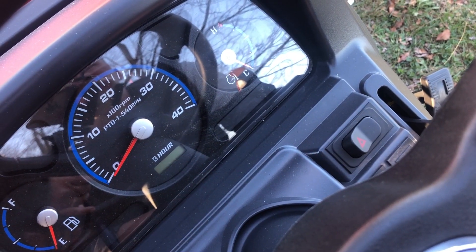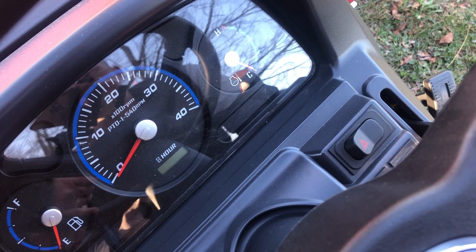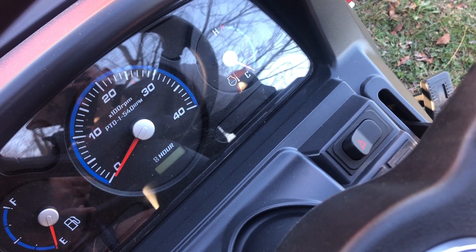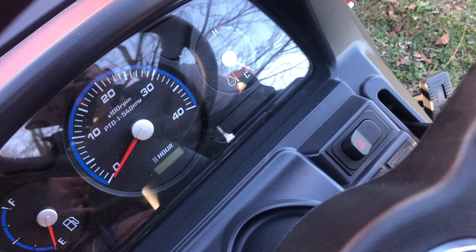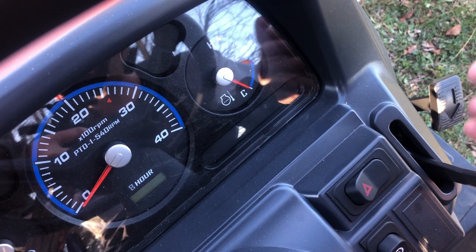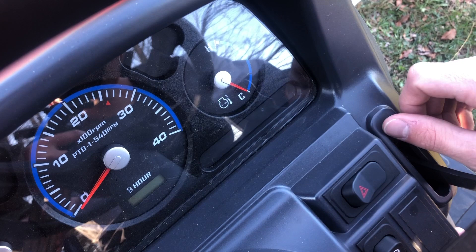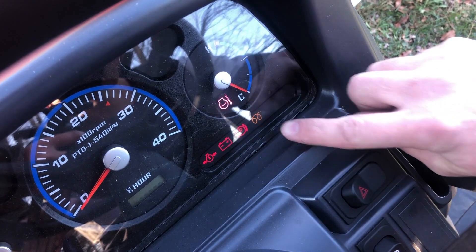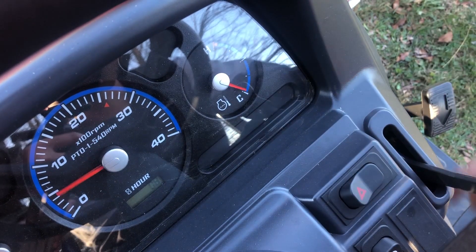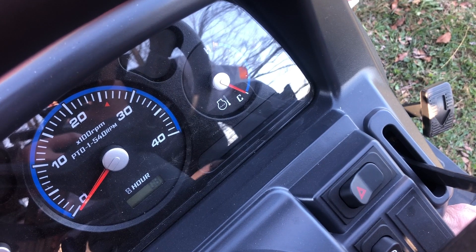The first thing to know about diesel engines is that they require a preheat to start, or they start better with a preheat cycle being done. Typically this is done through glow plugs. There'll be a switch on the key that allows the glow plugs to do a preheat cycle before starting. I'll demonstrate what the light looks like on this Coyote. That is your preheat indicator light, and once that turns off, the preheat cycle has been completed and you can start your tractor.